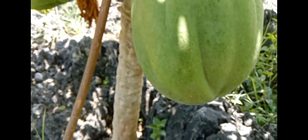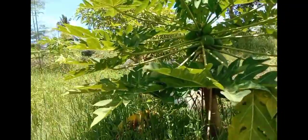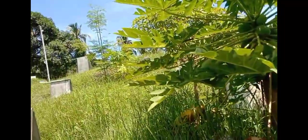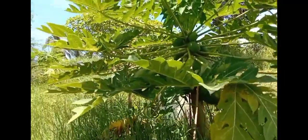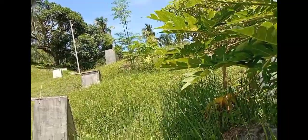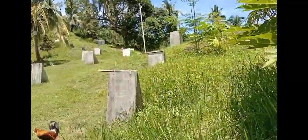Ito lang yung puno niya — 5 feet lang ang height ng puno. May isa pa pala dun. So, there are 1, 2, 3, 4, 5, 6 — ang nakikita ko dito, 6 na lang na puno ang natira. Then you have some trees — more than 10 yung sa mangga. At ang ingay ng mga manok dito.